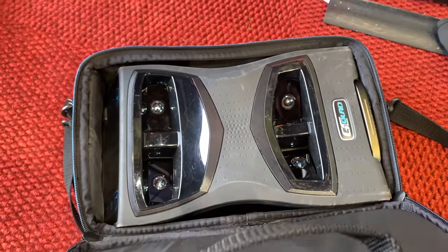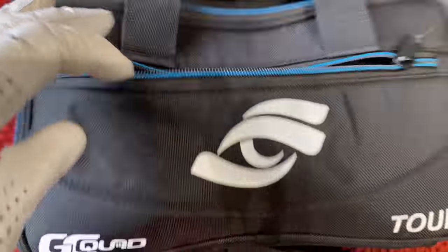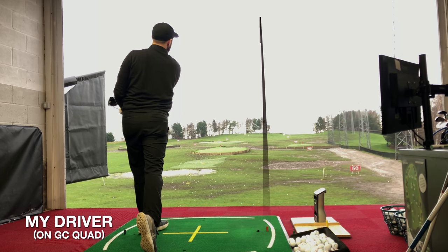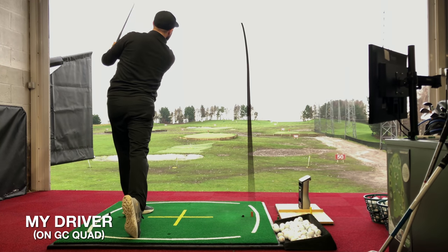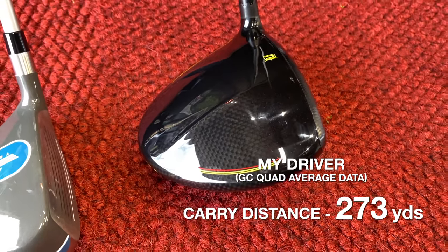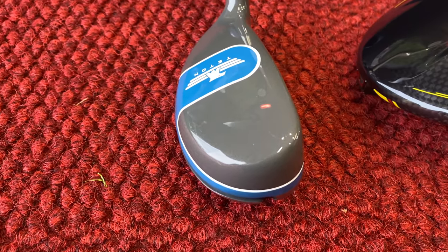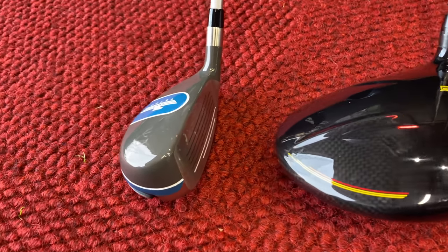I've brought my launch monitor — the GC Quad — to the range, and also some practice Pro V1s. Let's hit driver first for a few shots and then I'll hit the hybrid. Okay, so I've just hit a load of Pro V1s with my driver, averaging 273 yards. Not the longest, but that's today's hitting conditions. Now I'm going to test the Teton. For me, I can't see it going as long — it's got more loft and it's shorter — but even if it gets close and it's easier to hit, that's a big positive.